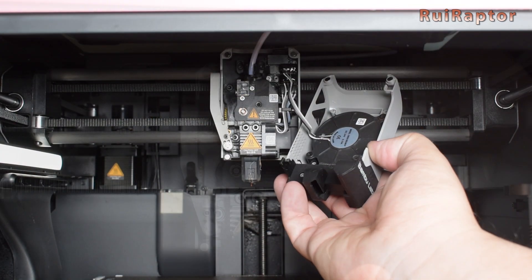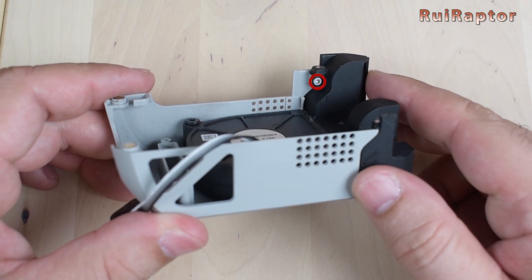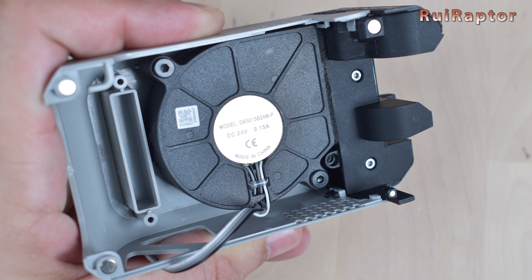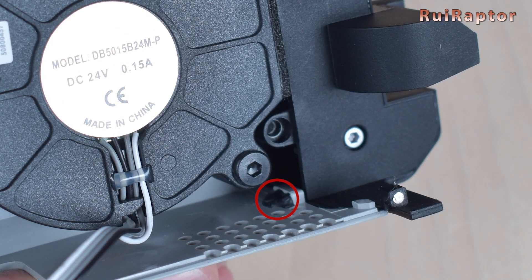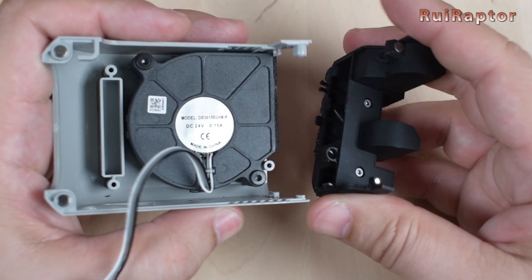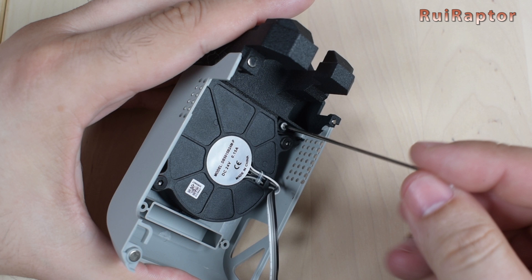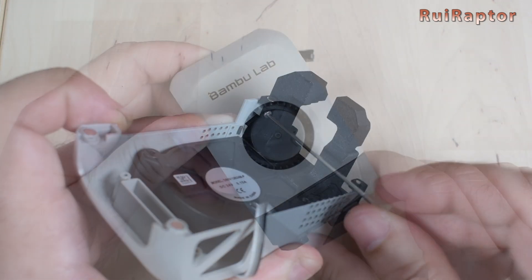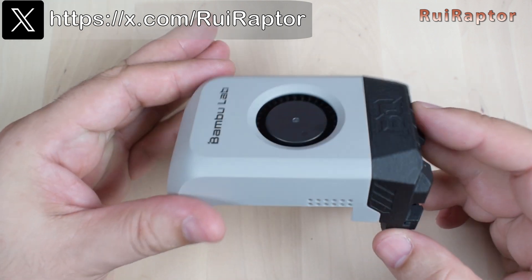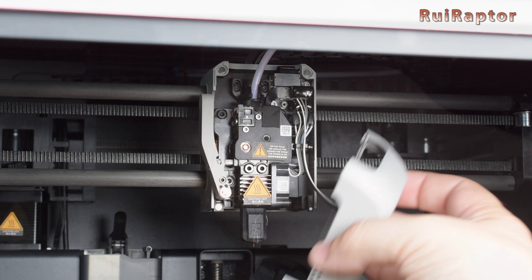To install it, we first need to remove the front cover and disconnect a small cable from the fan. The fan duct is secured by a couple of screws — to remove them, we can use the small allen key that came with the new fan duct. Now comes the tricky part: the stock fan duct has a few plastic pins that are glued to the housing. To avoid breaking them, we need to carefully remove the glue first. Once removed, we carefully pull it out. Next, we attach the new fan duct and secure it with the same two screws. Don't over-tighten the screws or you might break the plastic parts. All we have to do now is reconnect the cable from the fan and attach the front cover in place.